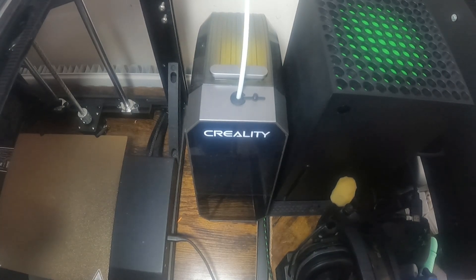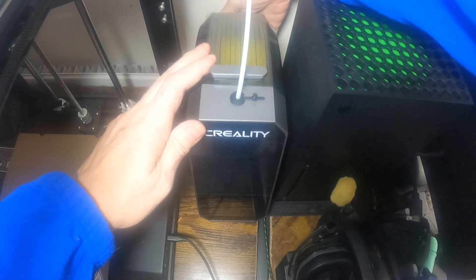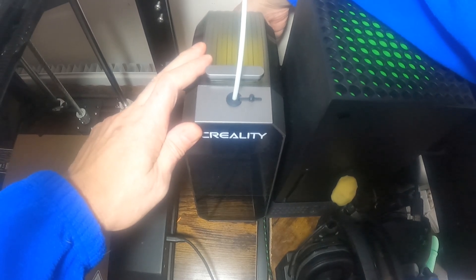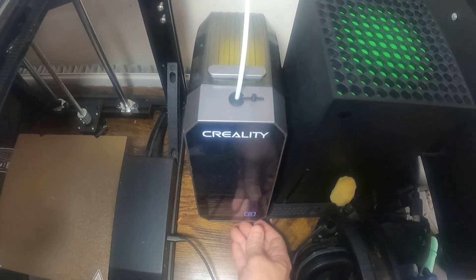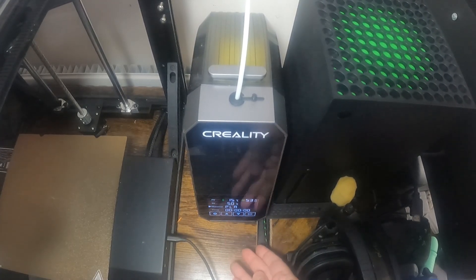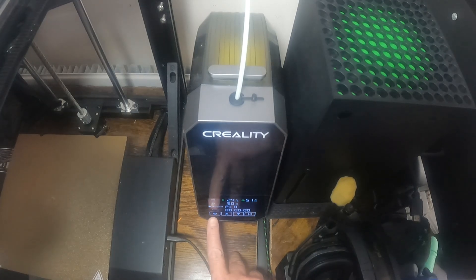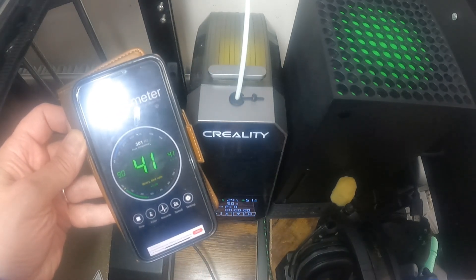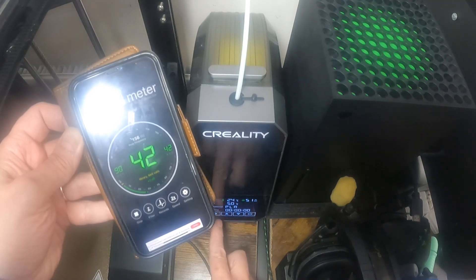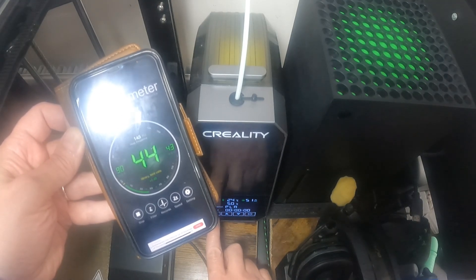What I'll do first when I start it up is put a decibel meter on it so you can see how loud it is. The main power switch is at the back and then you've got the touchscreen controls on the front. I'm setting this up for PLA and I'll set it for about three hours, which is around about the time the print takes. This is just a simple decibel meter on my phone, but it'll show the difference between no sound and the filament dryer.